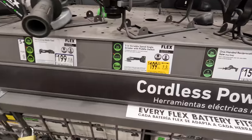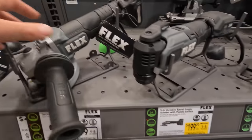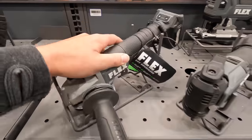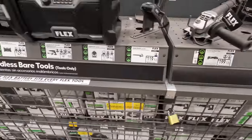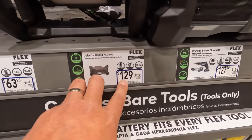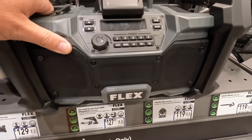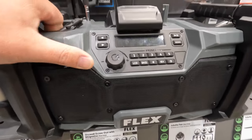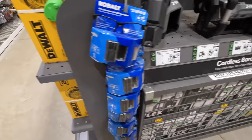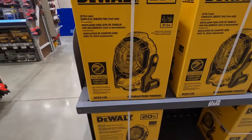$199 for their 5-inch variable speed angle grinder with paddle switch. That's a nice radio — $129 for that radio, price reduction. This was like $149 during the holidays. I do want this radio. Like I said, summer is coming, so make sure you guys get fans whenever you can.